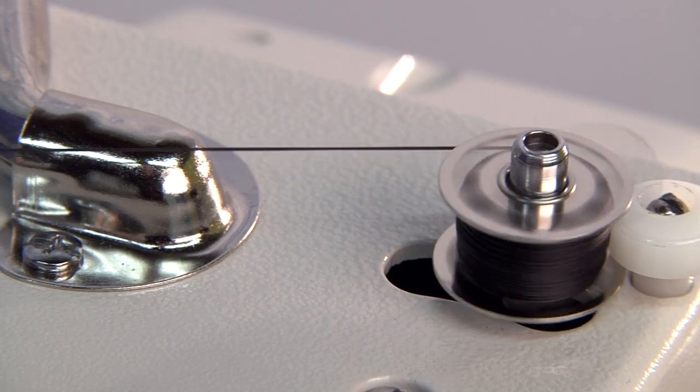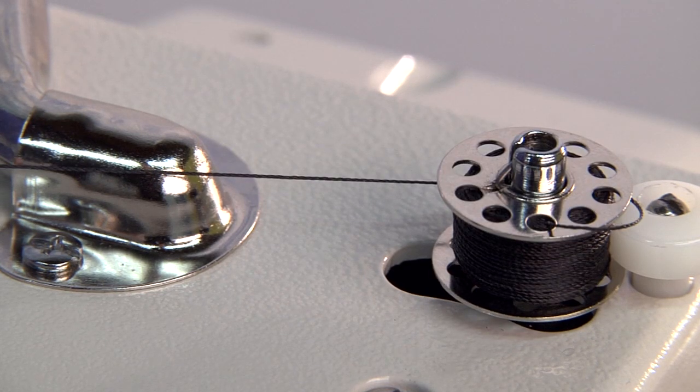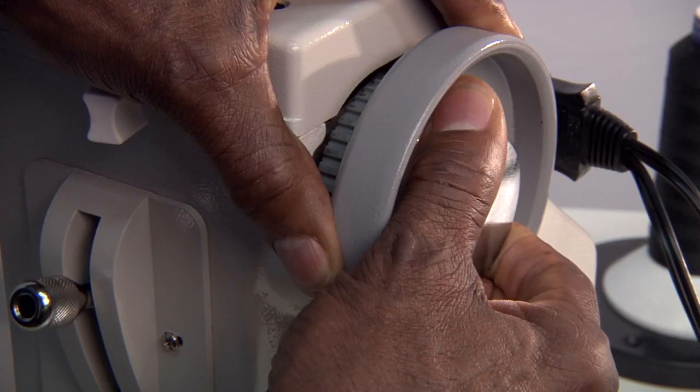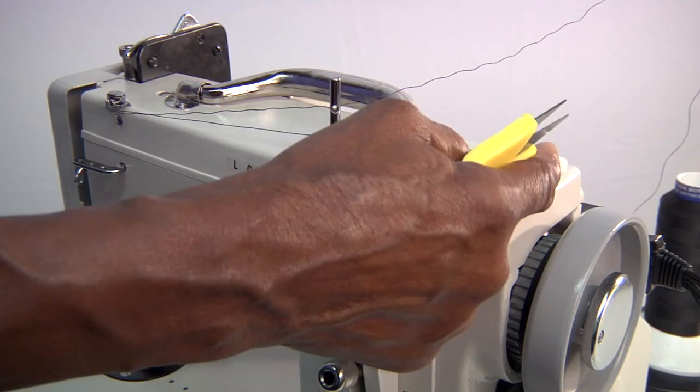When the bobbin is fully wound, it will stop automatically. After the thread is wound, disengage the bobbin and re-tighten the clutch screw so the needle will once again go up and down.